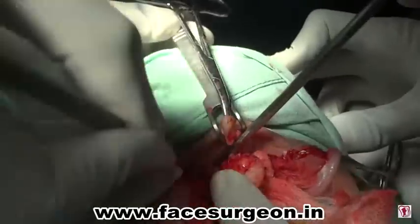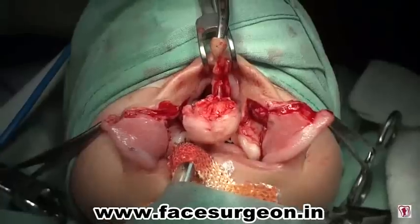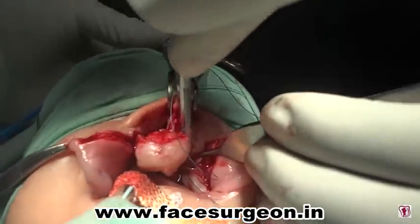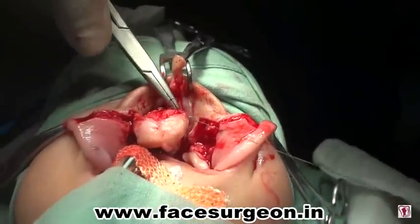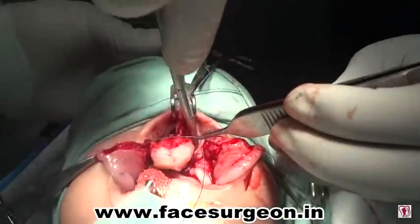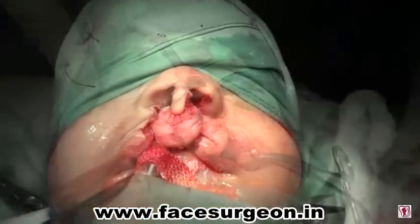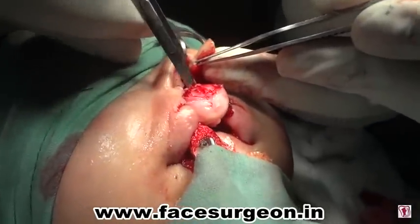Before the start of suturing, any bleeding points are checked and cauterized. The nasal floor is sutured with 4-0 vicryl. Once the nasal floor is reconstructed bilaterally, the muscle suturing is started. The muscle suturing is done to advance the right and left sides towards the midline by a key stitch from the right transverse nasalis through the nasal septum to the left transverse nasalis muscle. This is after the suturing of the nasal floor and the muscle suture.